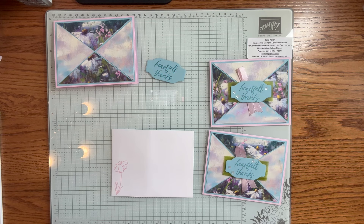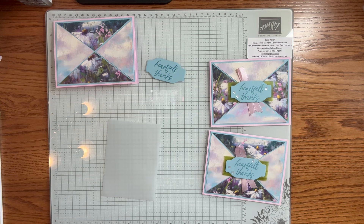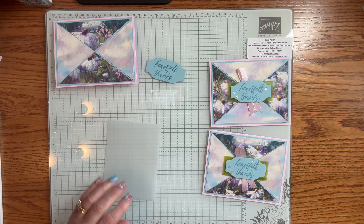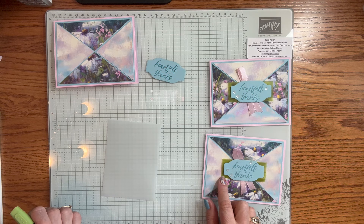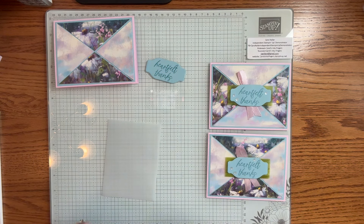I'm going to bring my envelope in with Bubble Bath one more time, because we're going to stamp that flower also on the envelope. Now our stamping is done. For the next part, I'm bringing in a scrap of vellum. I have my Dark Granny Apple Green marker because there are vellum pieces in the kit which you'll see a little bit later, and that gave me the idea for this.